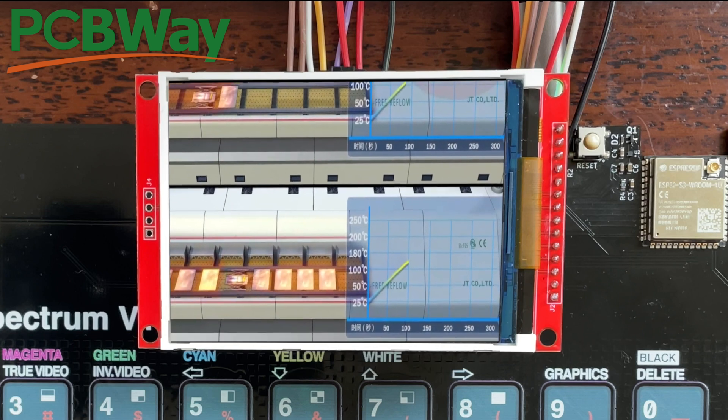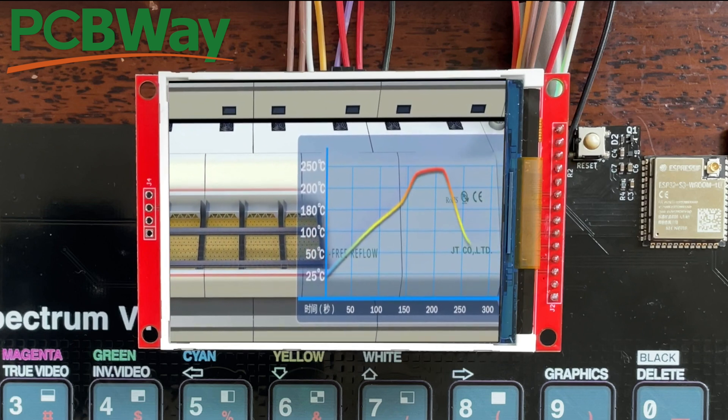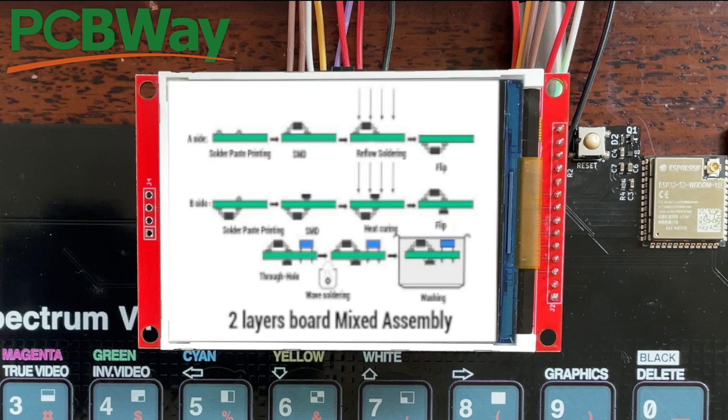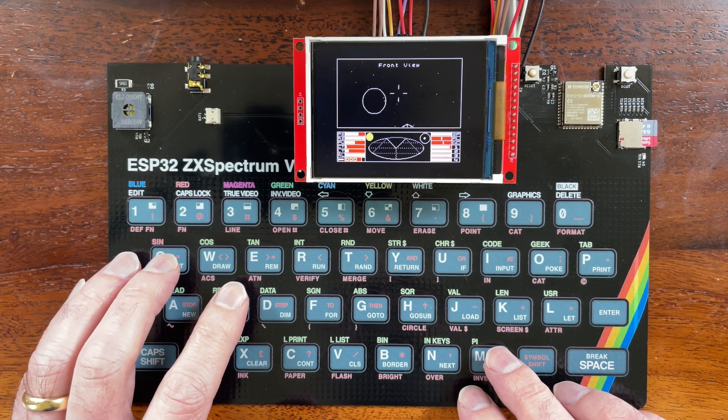The boys and girls at PCBWay have really done an incredible job. It's easy to underestimate just how cool this is — this is not just a simple printing job. The inks used need to be stable and keep their colour at the high temperatures used in the reflow ovens and all the follow-up processing stages. It's pretty impressive that it works at all.